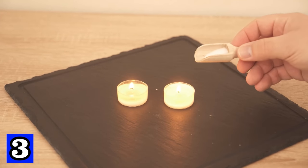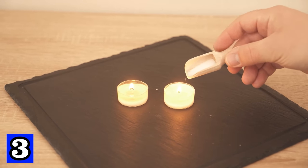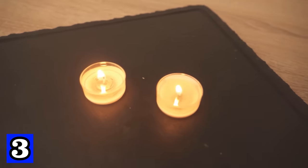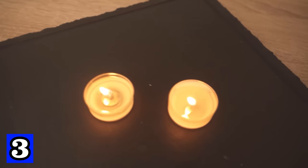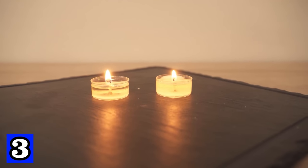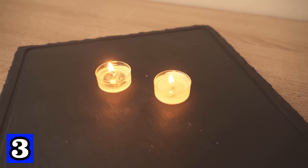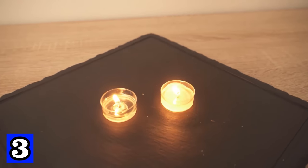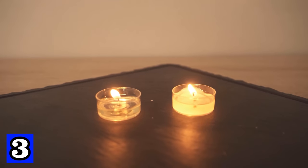In this test, salt was added to one candle and nothing to the other to see the clear difference. 30 minutes later, almost all the wax had melted in the candle without salt, while the candle with salt still had a lot of hard wax remaining. At the very end, the candle with salt burns about 25% longer. By simply adding some salt to your candles, you can make them last much longer.